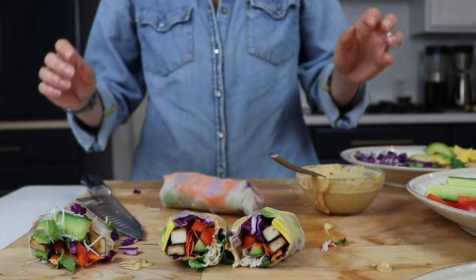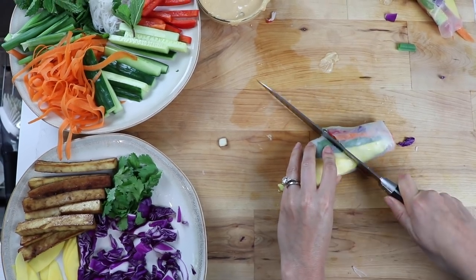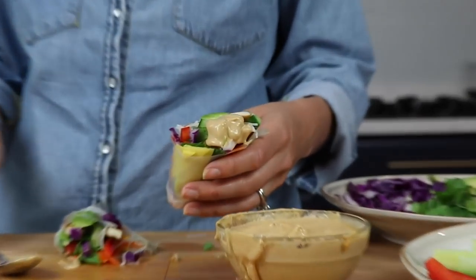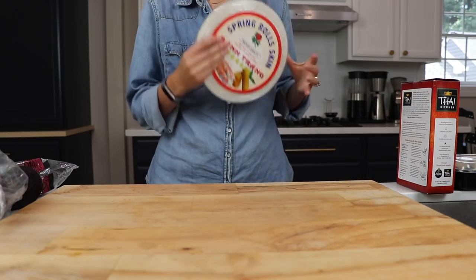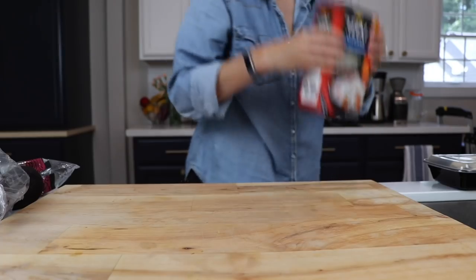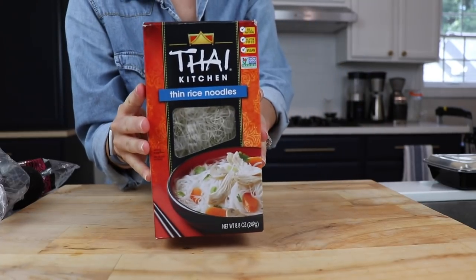Today we are talking about spring rolls and our super addicting Thai peanut sauce. You have to go find yourself some rice paper, which is usually in the Asian food section of your grocery store. Oh yeah, and the rice noodles, which are also easier to find in the Asian food section.